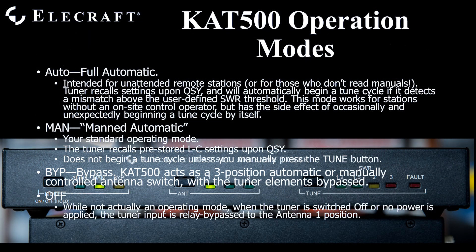The KAT500 offers three and a half operating modes. The first mode, fully automatic, is intended for unattended remote stations. The tuner operates autonomously — it recalls the tune settings stored in memory, but if the settings are missing or if the antenna no longer matches those settings, a new tune cycle will begin automatically. This has the side effect of occasional unexpected retunes while you operate. During this tune cycle, you are operating at reduced power, and retunes using single sideband mode take longer than those with full carrier modes.